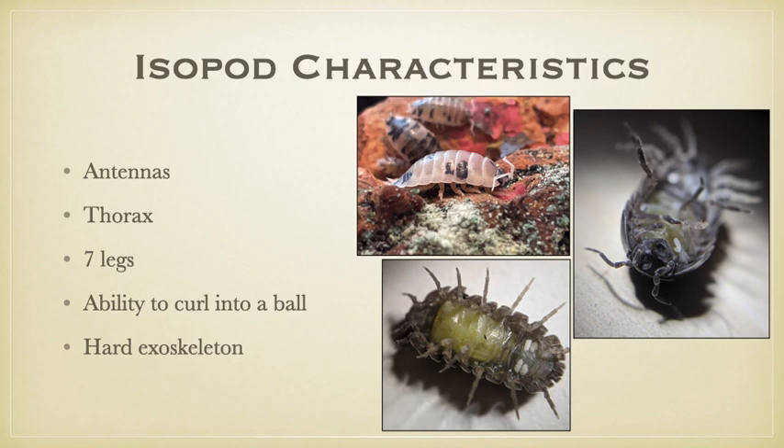Let's go over isopod characteristics. Isopods have two antennae, and these antennae are attached to their head segment. They have a thorax, which comes from their segmented body structure. Seven of the segments make up this thorax, and each segment has a pair of legs. They range in size depending on the species, from one-fourth to even one-half of an inch in variation.